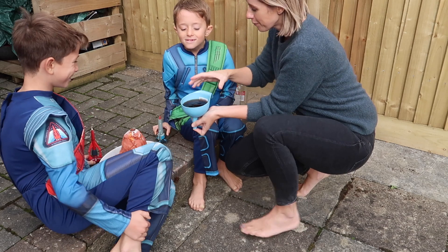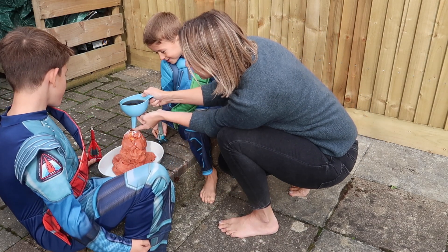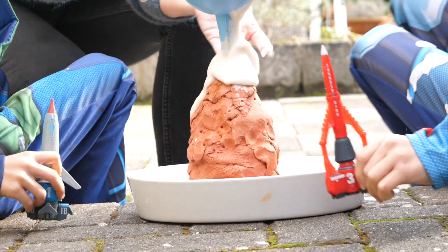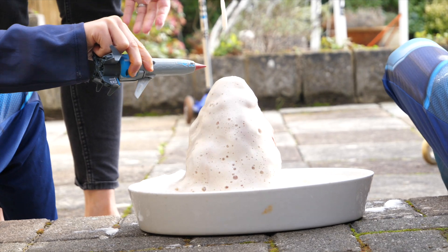You ready? Yes. Ready? Three, two, one — go! Thunderbirds are go! Oh my gosh, that got you!